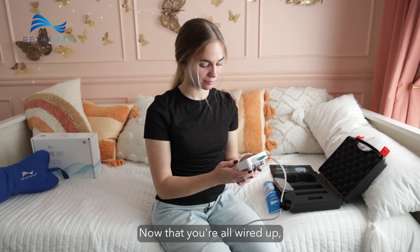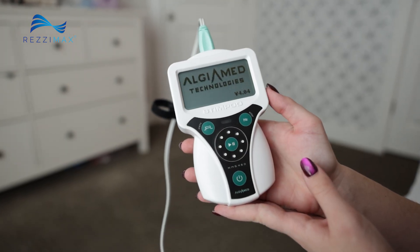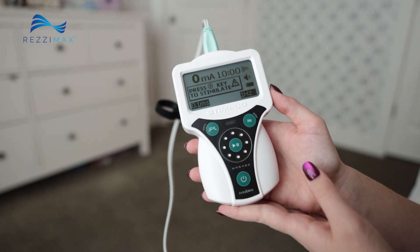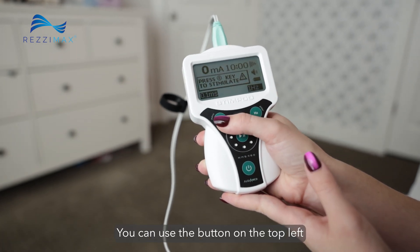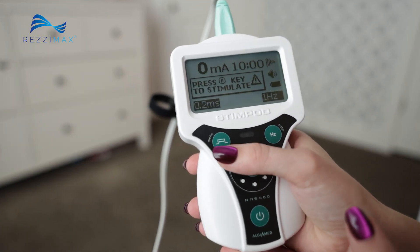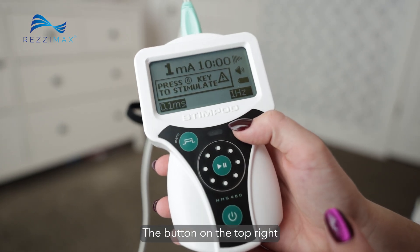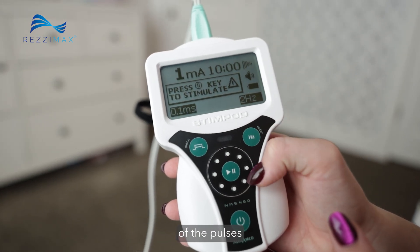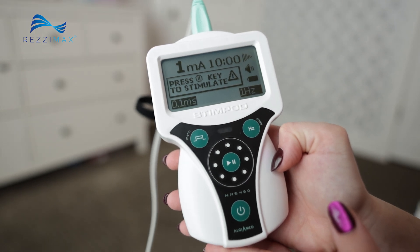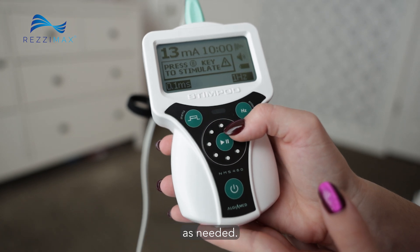Now that you're all wired up, grab the Stimpod and turn it on. You can use the button on the top left to adjust the intensity of the pulses. The button on the top right adjusts the frequency of the pulses and should be set at 2 Hz. You'll use the scroll wheel in the center of the device to make smaller adjustments as needed.